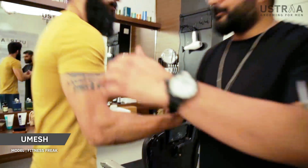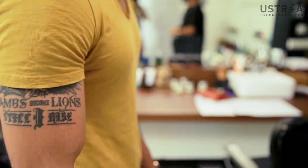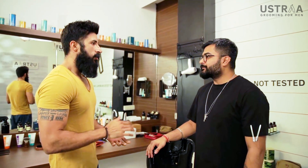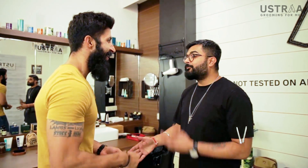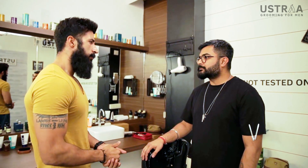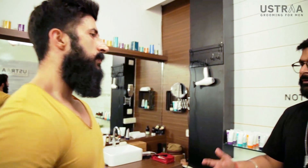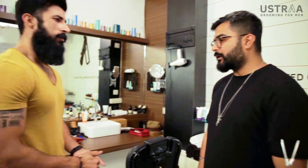Hey man, what's up? Long time? Yeah, I'm good Deepak, how are you? I'm good. I'm listening to all the Ustraa promotion — people keep asking about your beard, like how to groom their beard. Yeah, that's pretty good. So what are we looking at for you today? All yours, Deepak — you know the rest.